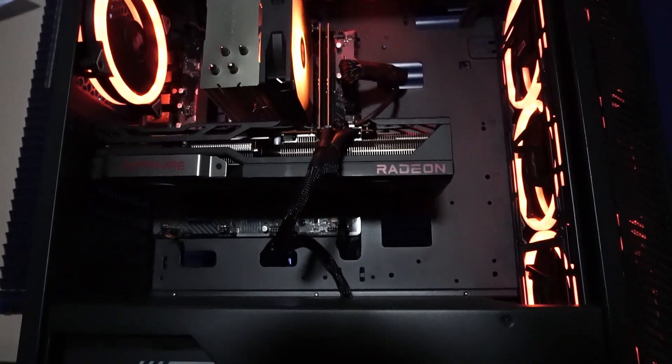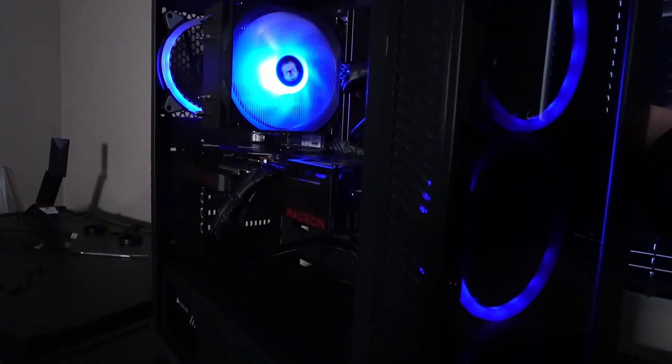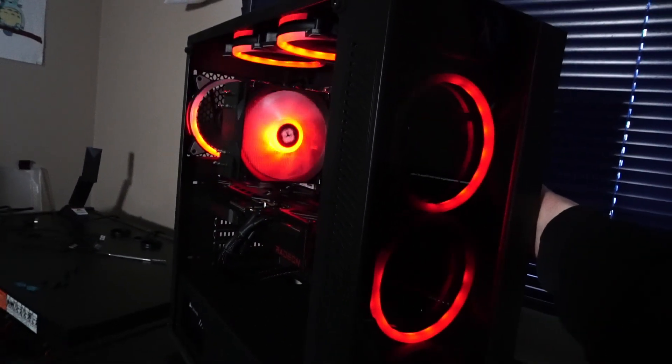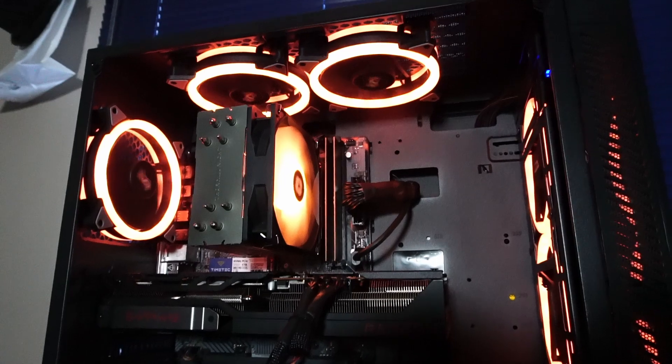I'm a pretty big fan of how this PC turned out — I think it looks really nice. Just for reference, here's what it looks like if you change the colors. Now let's check out the video render and video encoding tests with this hardware setup.